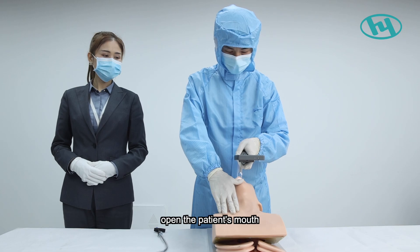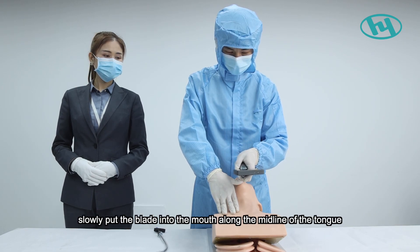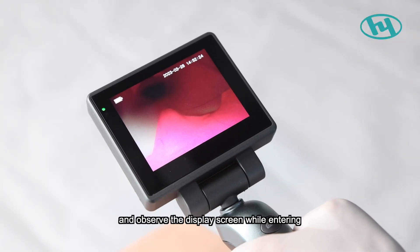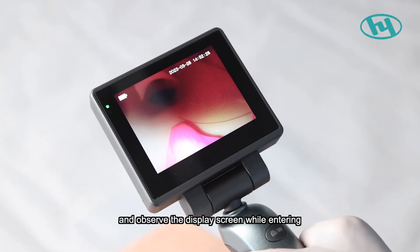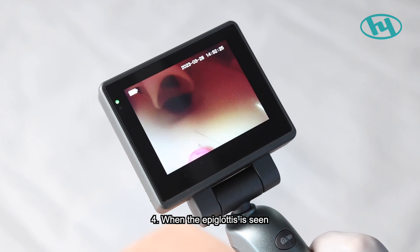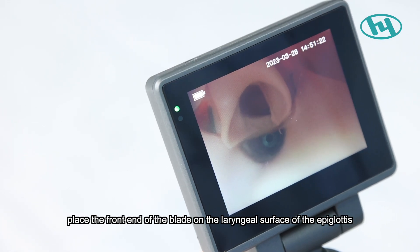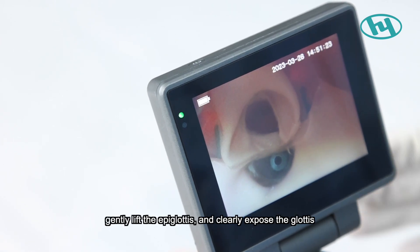Step three, place the patient in the supine position, open the patient's mouth, and slowly insert the blade into the mouth along the midline of the tongue while observing the display screen. Step four, when the epiglottis is seen, place the front end of the blade on the laryngeal surface of the epiglottis, gently lift the epiglottis, and clearly expose the glottis.